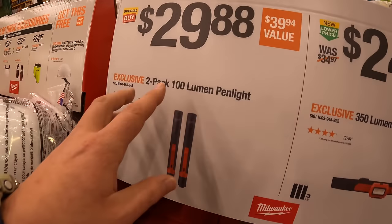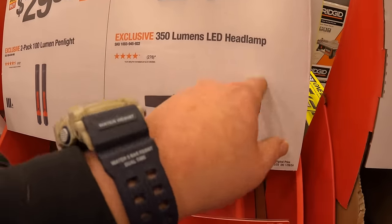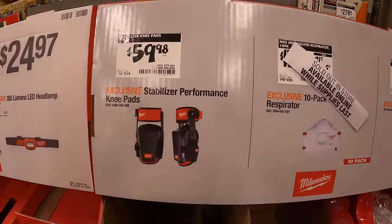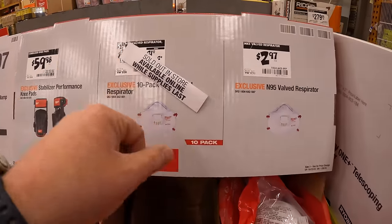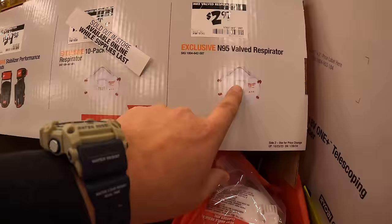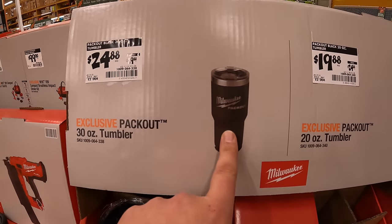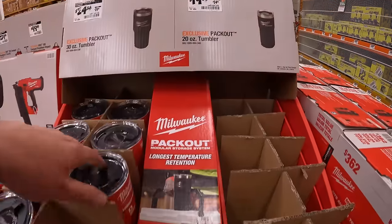$29.88 gets you a two pack of the 100 lumen pen light. Or $24.97 for a 350 lumen LED headlamp — requires three AAA batteries. This is going on until January 28th. $59.98 you get the stabilizer performance knee pads. They have some masks — this one's sold out. $17.97 for a 10 pack, or $29.97 for a single individual mask. $24.88 for the 30 ounce tumbler, $19.88 for the 20 ounce tumbler — these are pack out, by the way.